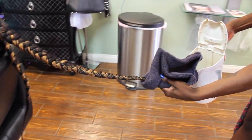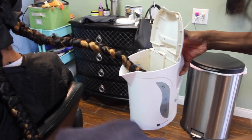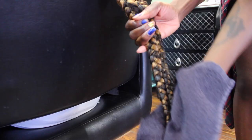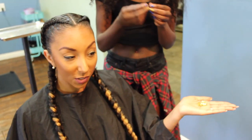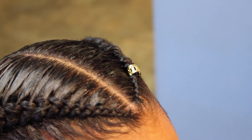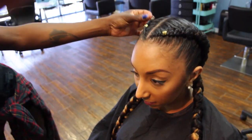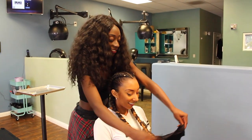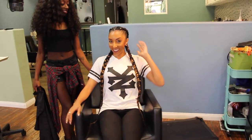Let's take a look at the dryer. Let's go! Let's take a look! Now we're going to take some gold charms — always need accessories. Ta-da! I love it. Yay. Thank you so much.